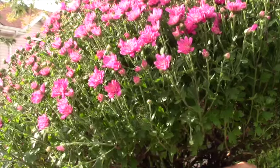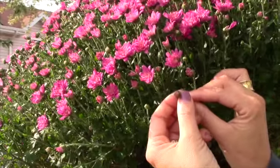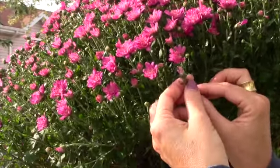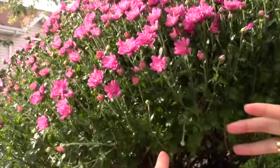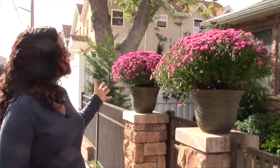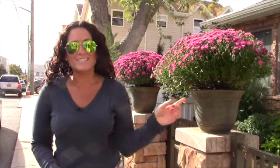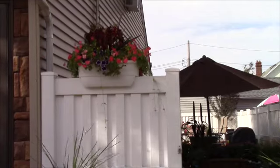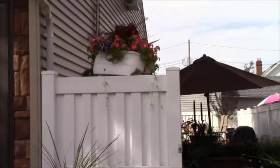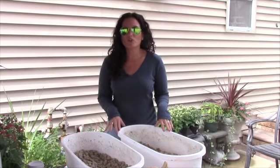If you're going to choose mums, you want to choose flowers that have buds on them but have not bloomed yet — this will make sure that they stay in full bloom for longer. We added two large mums to our front pots, and as you can see, they really stand out as you come walking up to the house. Next, the pots that are on our fence.